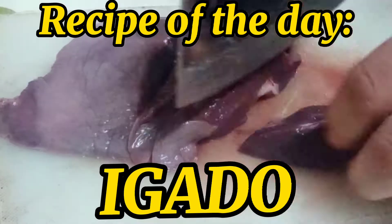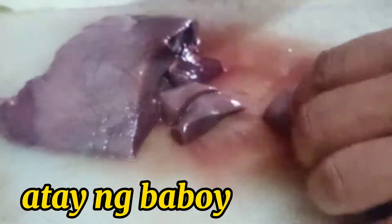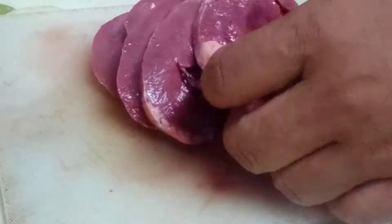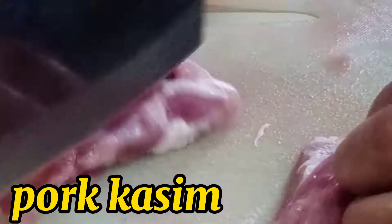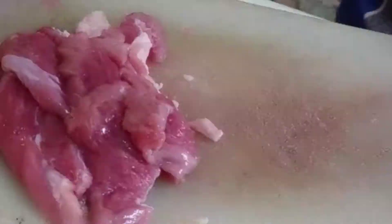Para sa ating main ingredients, maghihiwalan tayo ng atay ng baboy. Hihiwain natin ito ng medyo maliliit na baba para may kortis siya. Tapos ganoon din yung ating puso ng baboy, hihiwain din natin siya. Tapos ito naman yung ating kasim, pagdagdag dyan sa ating igado. Ihiwain din natin ito katulad ng hiwa ng atay at puso.